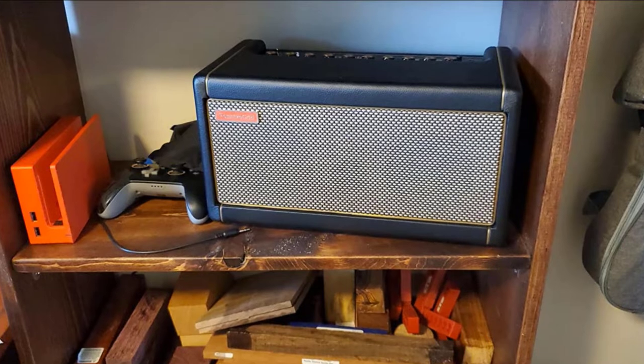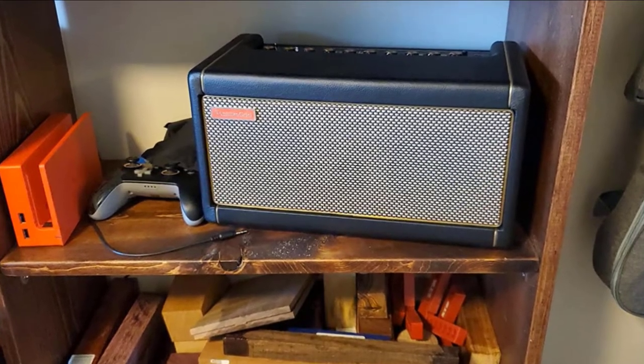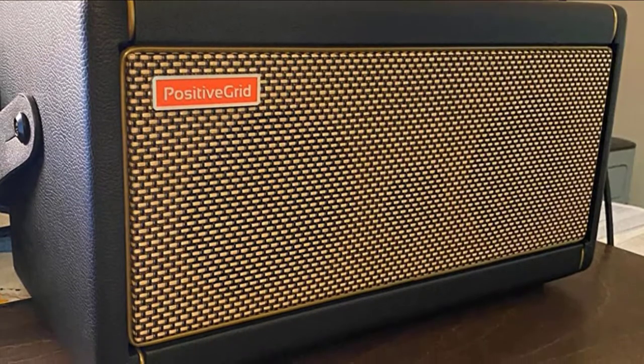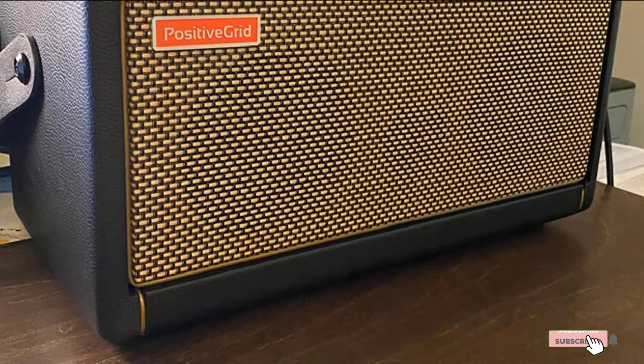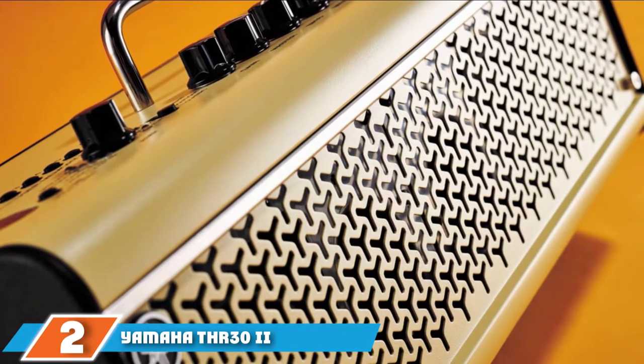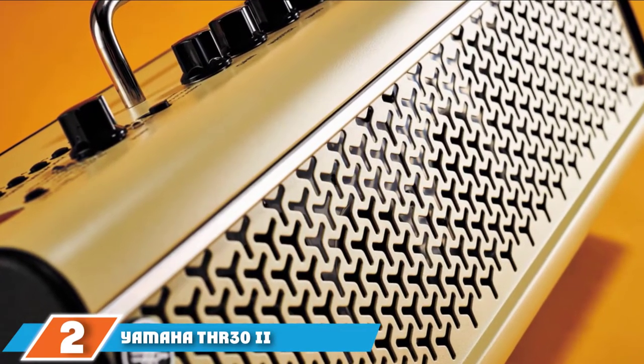When you crank the Spark, its dual-force speaker setup fills the room with a sound that has no right to be so three-dimensional. Early adopters of the Spark have experienced some shipping delays, but things appear to be improving rapidly. Moving on to number two, the Yamaha THR30II Wireless.